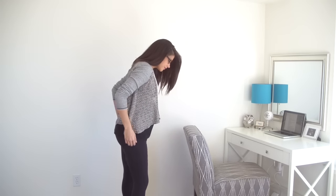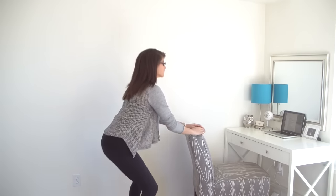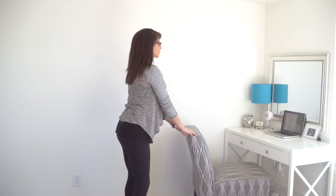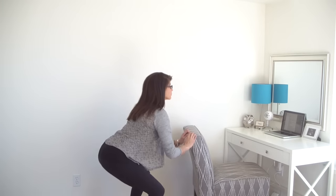Give yourself some space where you can take your feet wider than hip distance and just take about five or six squats, sitting back into your hips to increase the blood flow to your legs. You can use your hands on the back of your chair for support if you'd like, as you reach your hips back and then stand up.